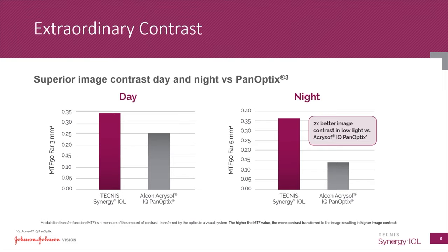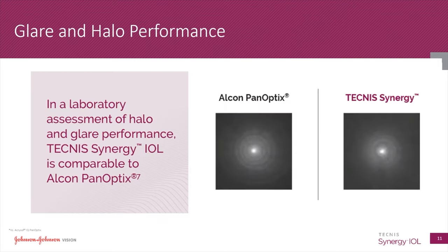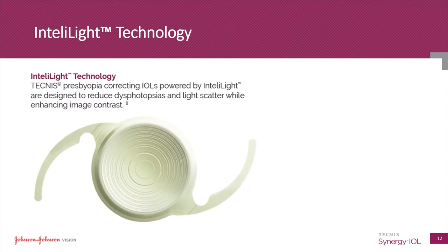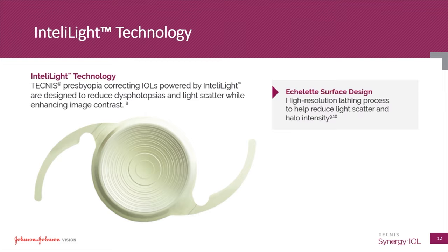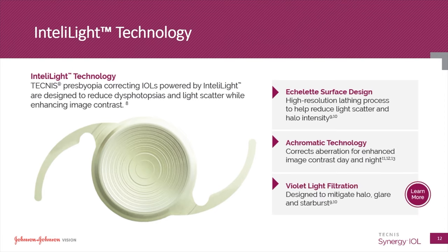The Synergy Lens appears to deliver better image contrast during the day and at night than the Panoptix. Both lenses are associated with nighttime halos, which are roughly equivalent. The IntelliLight technology enables the Synergy to outperform the Panoptix in the lathing process of the lens, achromatic technology, and violet light filtration.